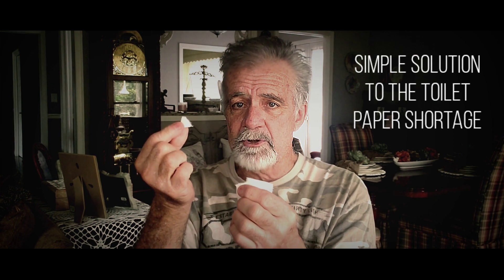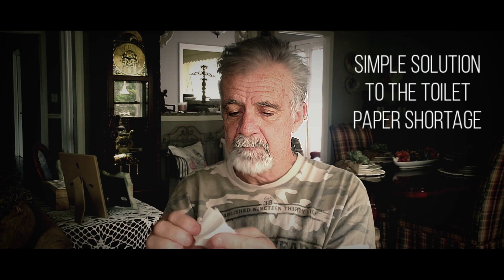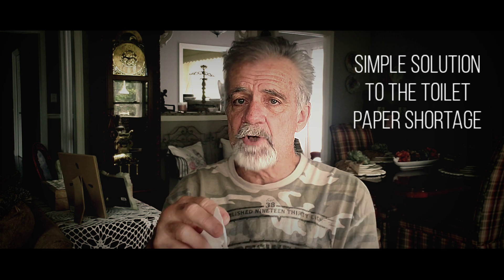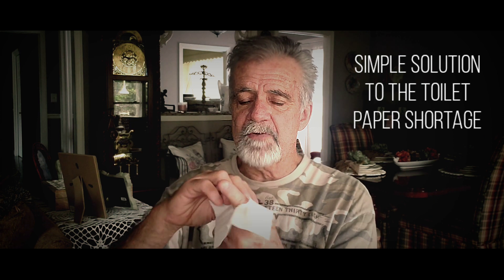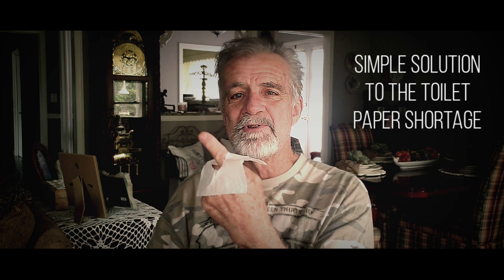It's very important that you keep this little piece that you tore off — I'm going to put it right here on my knee. Now, take this piece of toilet paper, unfold it. There's a hole. You put your finger through that hole. Then you take care of your business.